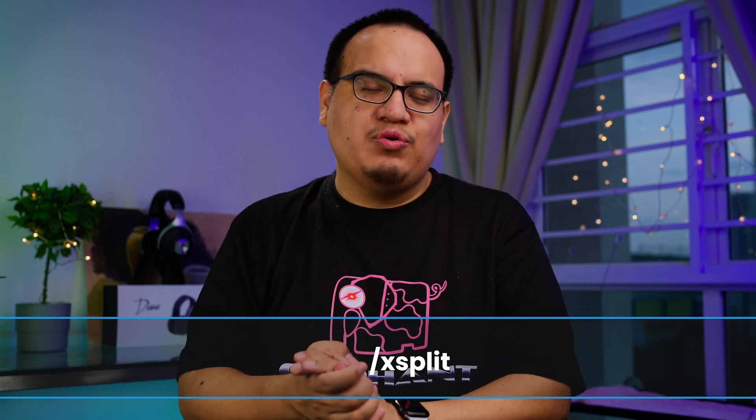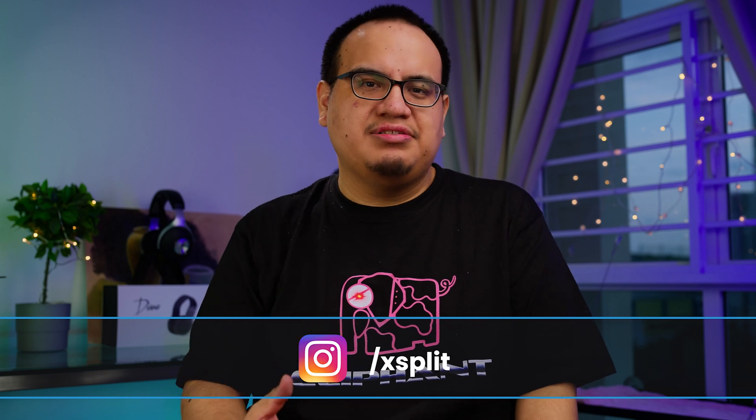Those are basically the best camera choices at different budget levels. But I really want to stress the importance of good lighting — good lighting will do more for your camera than a better camera will. If you have any questions, comments, or camera recommendations of your own, be sure to leave them in the comments. Thanks for watching — if this was helpful, be sure to like and subscribe.